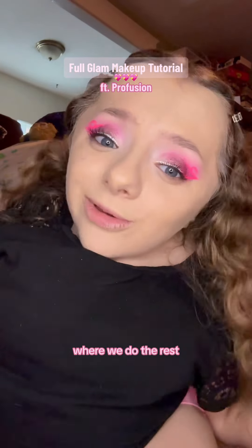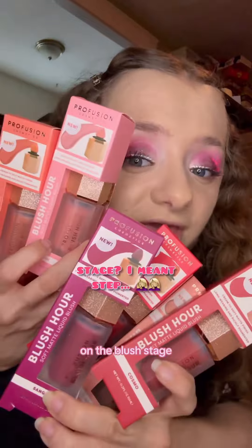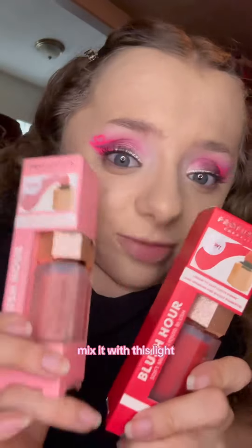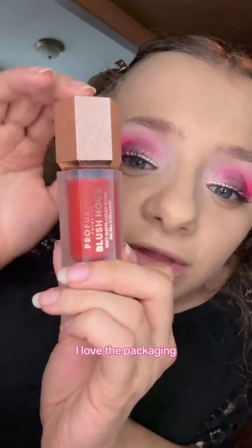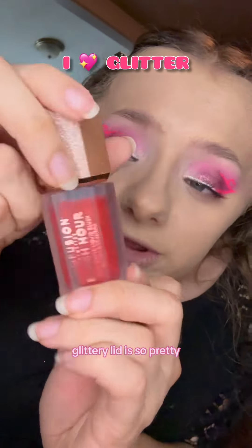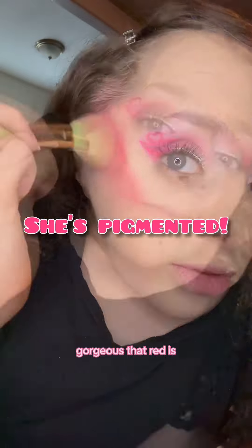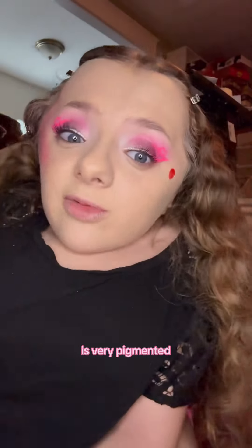Welcome back to part 2 where we test my makeup with a bunch of products from Profusion. I'm on the blush stage. I'm pairing this bright red one with this light pink one — I feel like that's fun. I love the packaging; the red lid is so pretty. I'm only putting a little bit on. Look how gorgeous that red is — it's blending pretty seamlessly and it's very pigmented.